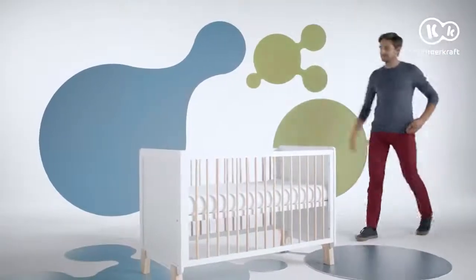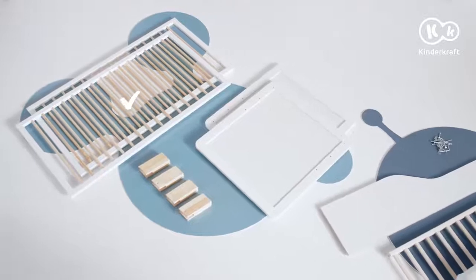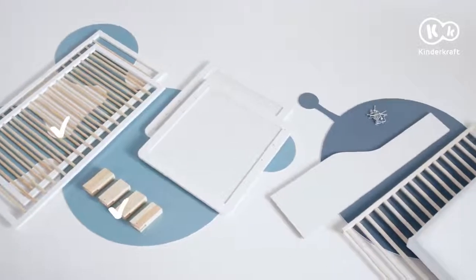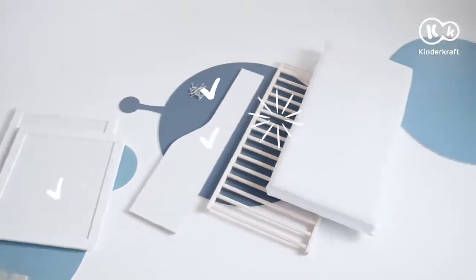We're going to assemble the Nikko wooden cot. Components: two long sides, four legs, two short sides, a set of screws and bolts, a low sidewall, a slatted base, and a mattress.